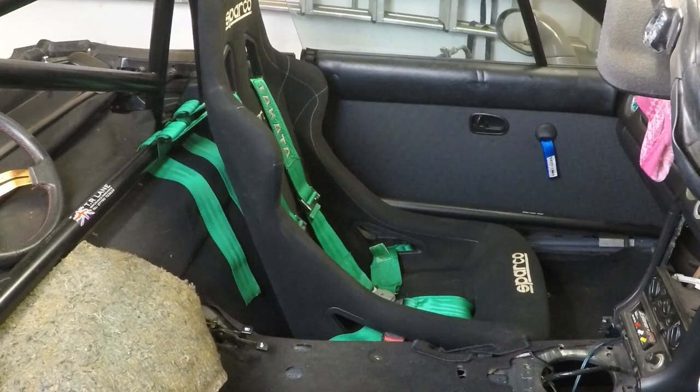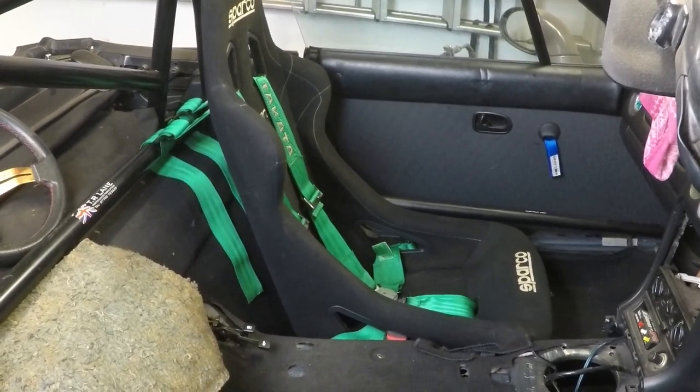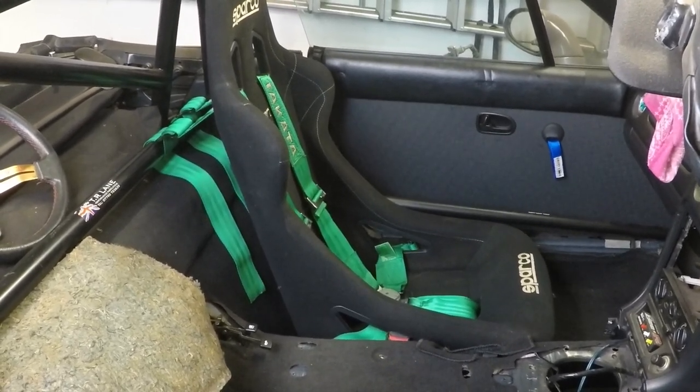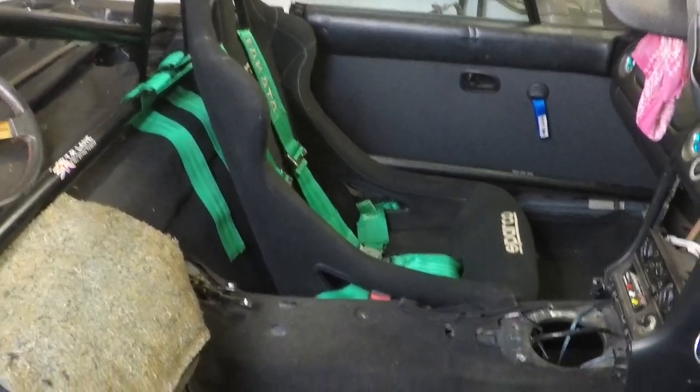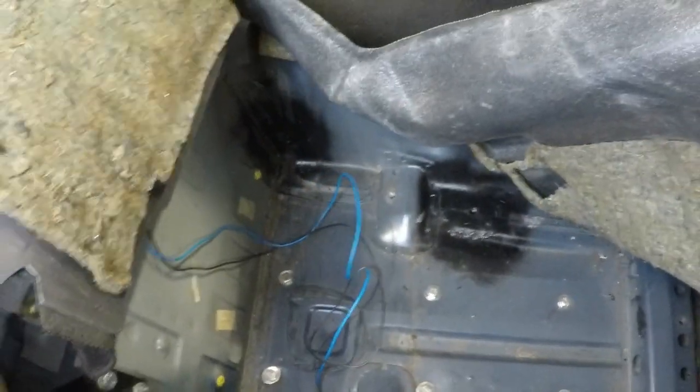To fit all of these, we first need to get our original seats out of the car. I've already done that — if you want to know how, I've also done a video on removing them so go check the link up above. As you can see, I've already fitted the passenger seat and harnesses as a little practice run before filming. Now onto the driver's side — to do that we're going to start off with the harness eyes, and we need to get underneath the carpet to do that.